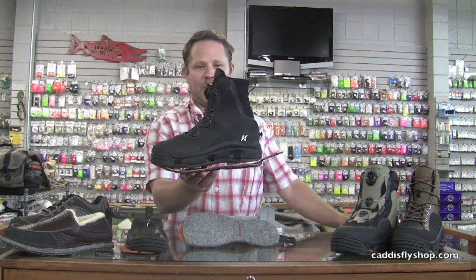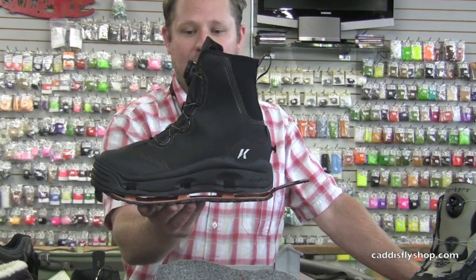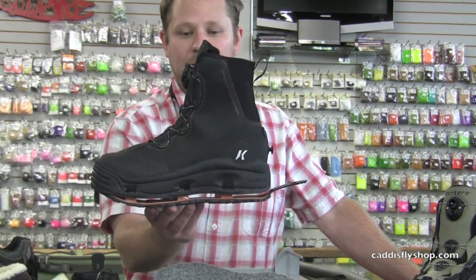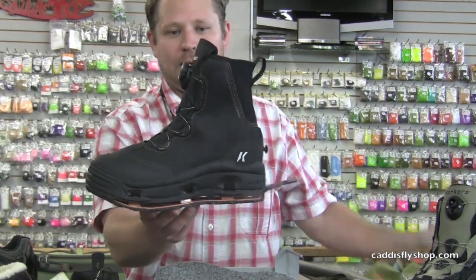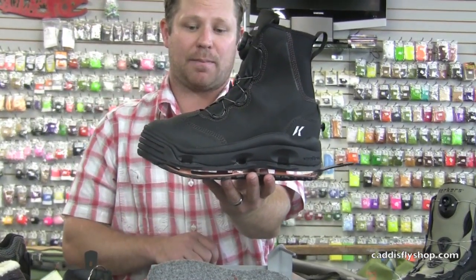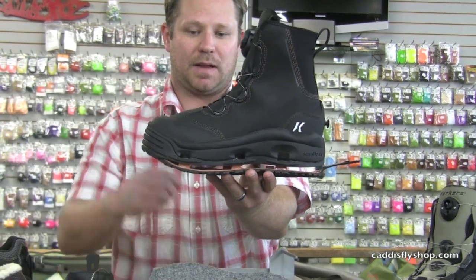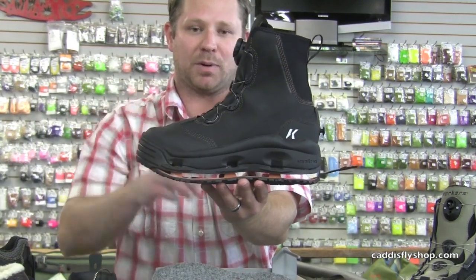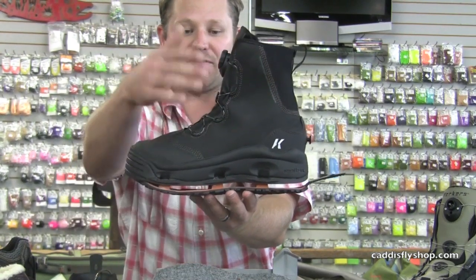This is the top of the line wading boot we'll offer for Spring 2014. The Devil's Canyon is $199.99 and is probably the fastest, most athletic, agile wading boot on the market. It features a four-way neoprene stretch wrap rubber cuff, the M2 BOA lacing system, a two-layer molded toe cap with a triple stitch recessed seam, and a rubber bumper on all of our 2014 boots that keeps damage, debris, and rocks away from the upper material.